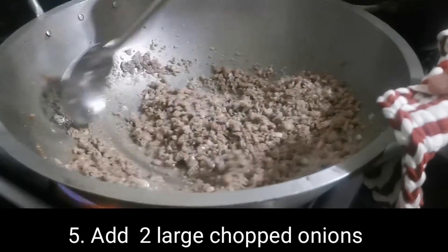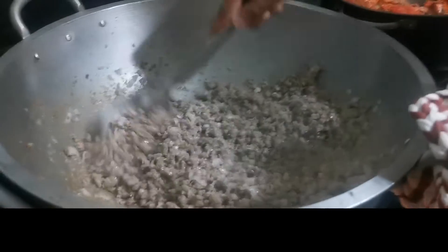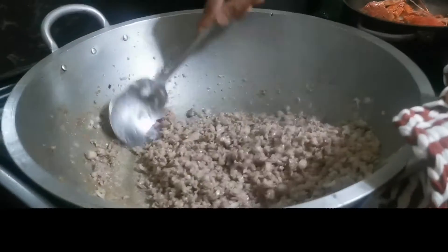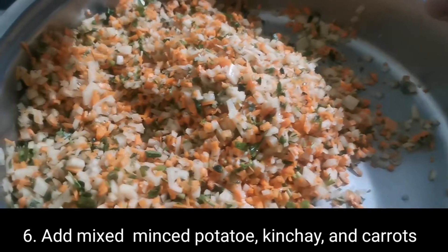Ito yung special rilyenong bangus ni Kuya H. Order na po kayo kay Kuya H. At susunod natin yung pinagsama-samang sangkap.